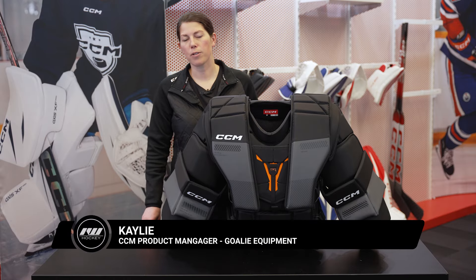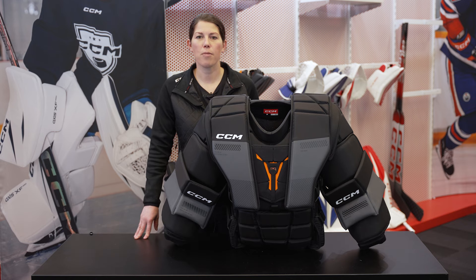Hey, I'm Kayleigh. I'm the product manager for goalie equipment at CCM Hockey, and today we're here with Ice Warehouse to look at the CCM ProSpec chest protector.